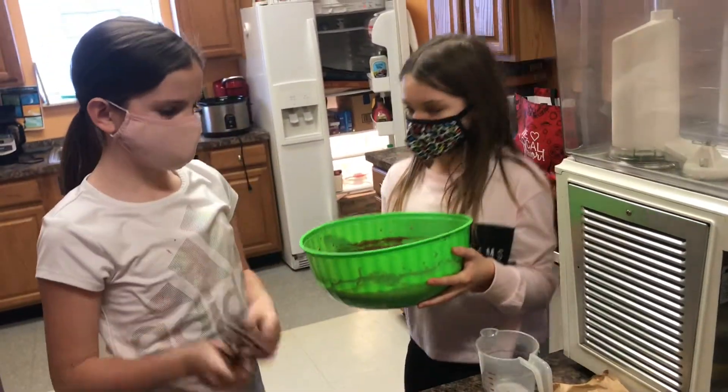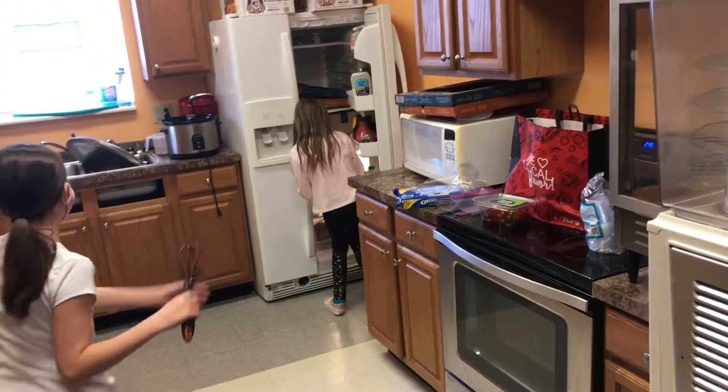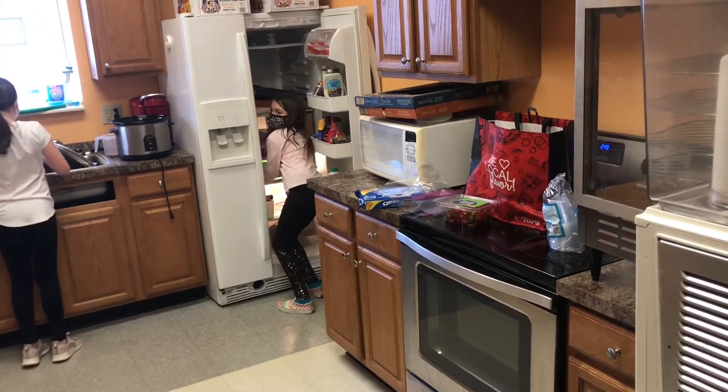Now you have to put it in the fridge for five minutes. Don't spill, don't spill.